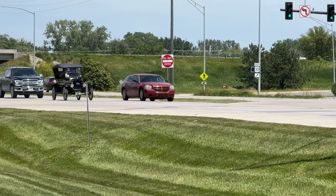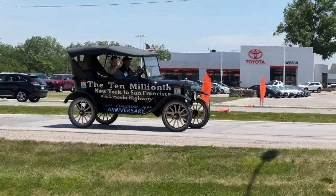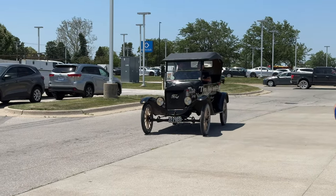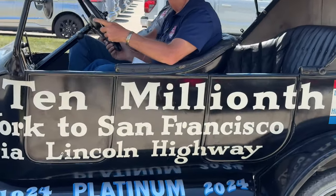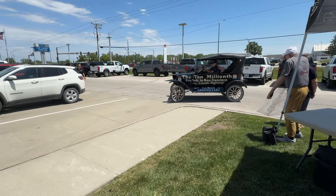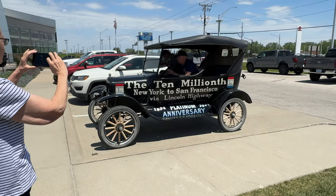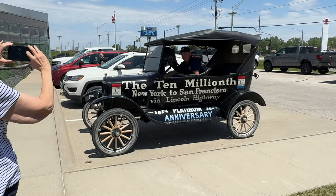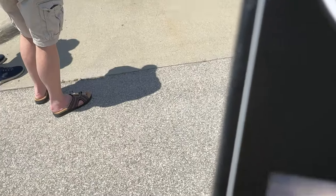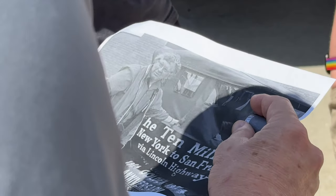It's keeping up right off the line a little bit. The museum running this tour from New York to San Francisco is the Museum of American Speed. The Ames History Museum also showed up with a picture of the car on one of its previous trips through town.